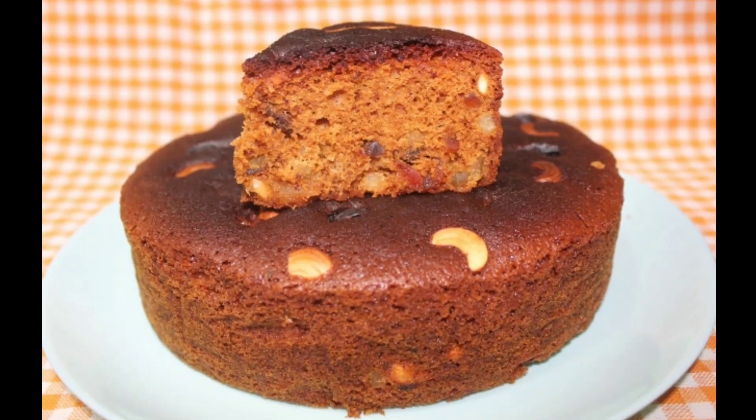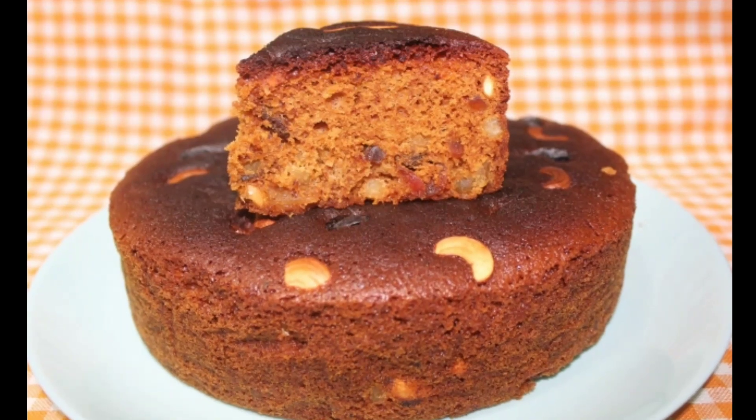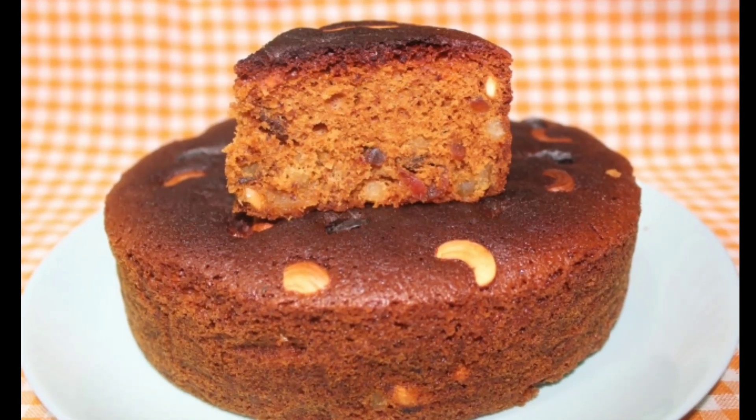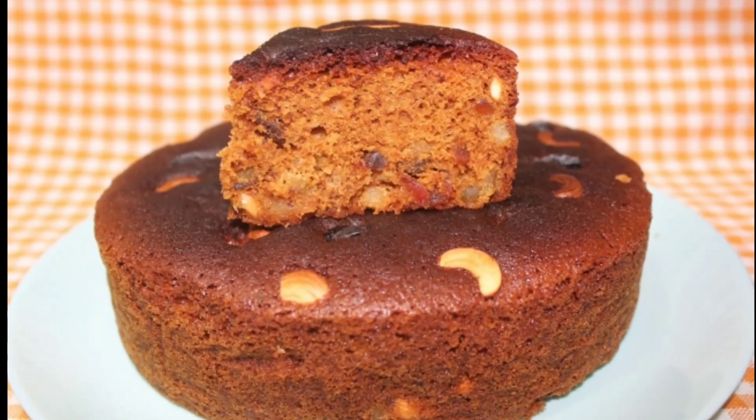We are ready to make a plum cake. In this fast life, we are ready for a quick plum cake recipe.